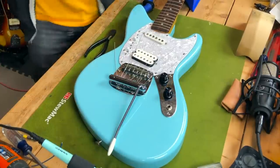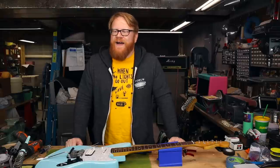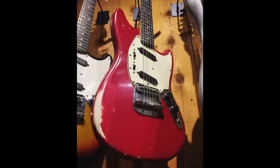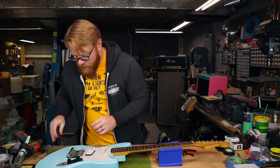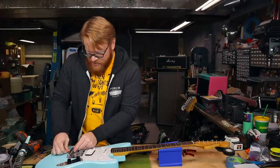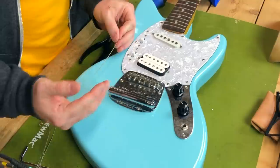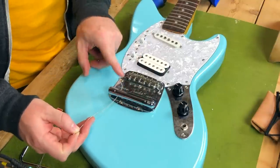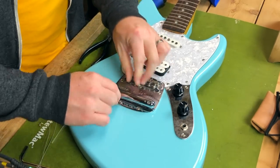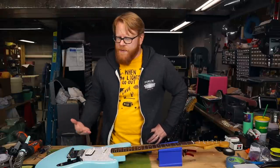Those of you who have never encountered a Mustang-style vibrato before might be a little confused about how it's strung. I have on many occasions gone to very well-known Hollywood guitar shops and seen Mustangs on the wall that are strung entirely the wrong way. So we're going to demystify that for you right here. The strings are actually fed around and underneath the tailpiece — what we offset aficionados enjoy calling 'the cigar' because it is kind of shaped like one. It's totally OK not to know things. That's why we're all here to learn together.